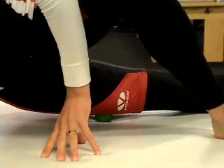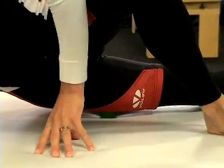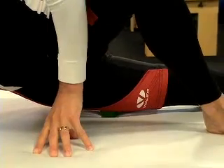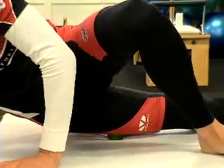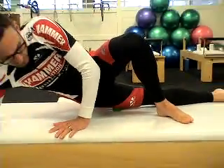Roll around and you'll find the trigger point for the ITB is very, very tender. When you're on it, completely relax down. Hold that for one to two minutes. Then take weight off the trigger point.